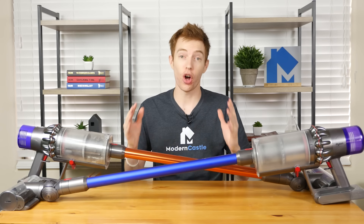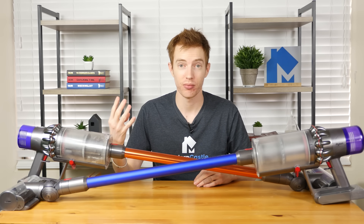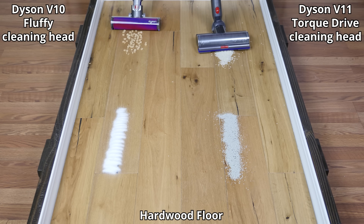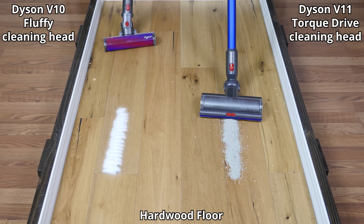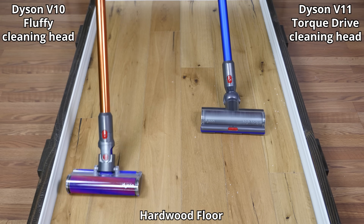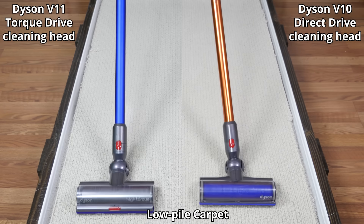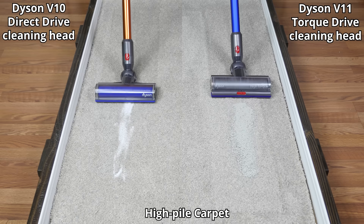At Modern Castle, we test all vacuums against three different floor types and four different debris types. Both the Dyson V10 and V11 performed extremely well on all of our cleaning tests. When cleaning hardwood floors, both models scored between 98% and 100% on all debris types, making either an excellent choice. For the low-pile carpet test, the V10 captured 99% of all debris types and the V11 got a perfect score at 100%. On high-pile carpets, cleaning performance for both vacuums was equally impressive as well.